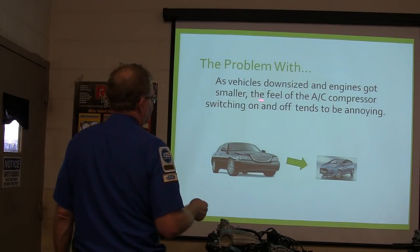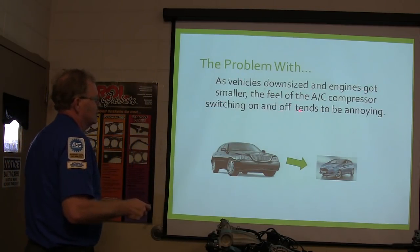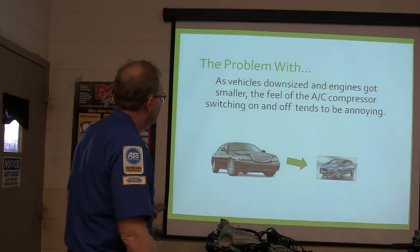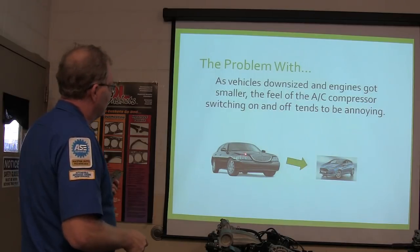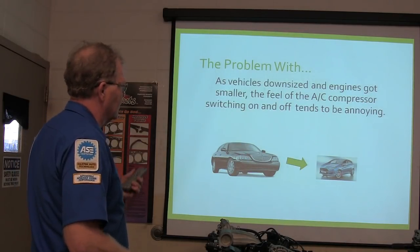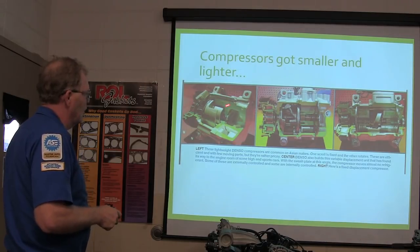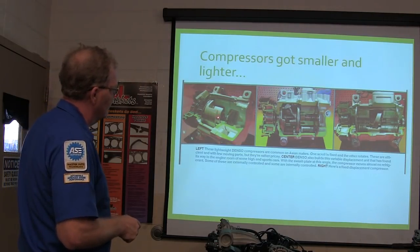Vehicles with downsized engines got smaller, and the feel of the AC compressor switching on and off tends to be annoying — you can feel it kick on and off. Compressors got littler and lighter. This is a scroll-type compressor — we talked about that a little bit before. This is one that actually has a little solenoid that changes the angle of this plate.